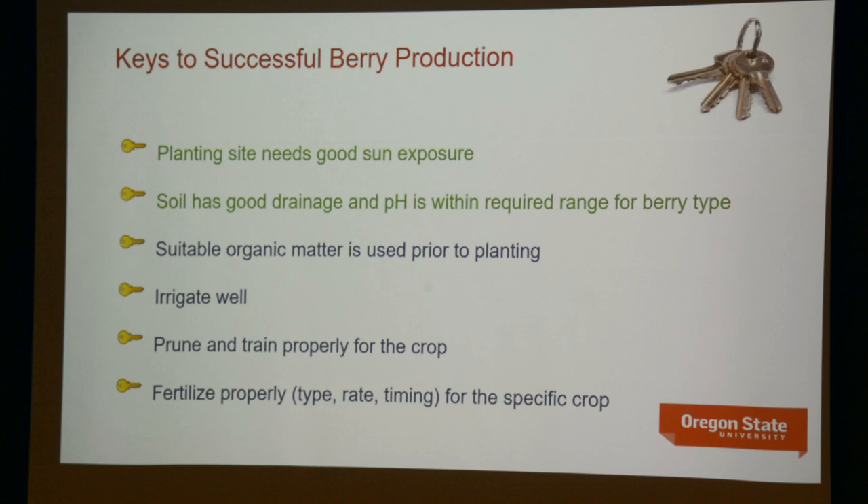The pH has to be within range for the berry type. Suitable organic matter works well with clay. Irrigate well — all of these crops need summer irrigation, whether hand-applied or via an irrigation system. Summer irrigation is going to be required on all berry crops, including raspberries. And then pruning and training for that particular crop, plus fertilizer — both inorganic and organic fertilizers — covering how, when, and how much.